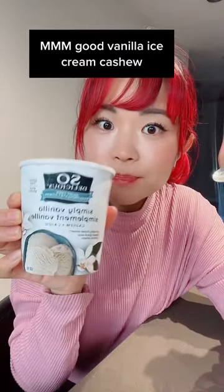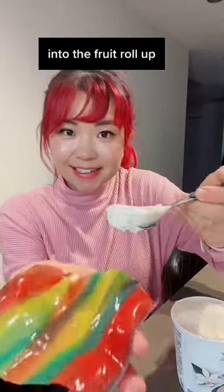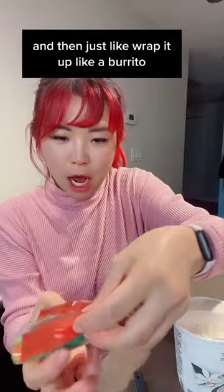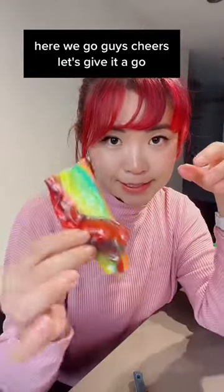Mm. Good vanilla ice cream. Cashew. All right, so you're supposed to put the ice cream into the fruit roll-up, wrap it up like a burrito. Oh my God. Okay, so it's already getting like frozen. Here we go, guys. Let's give it a go.